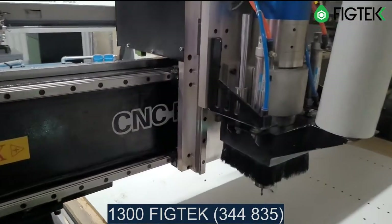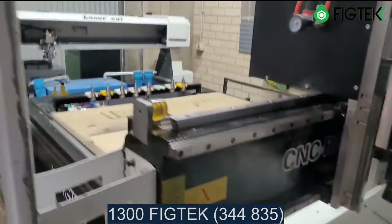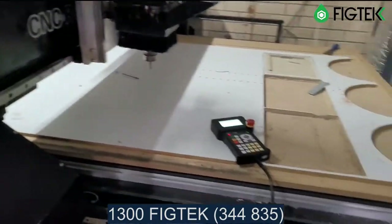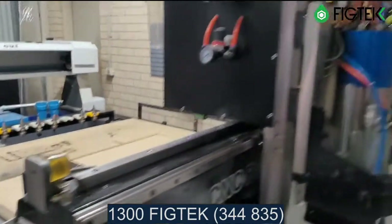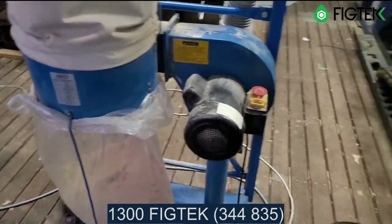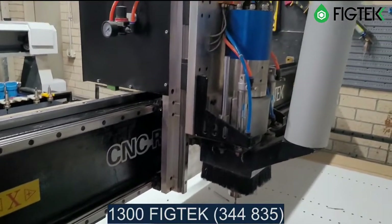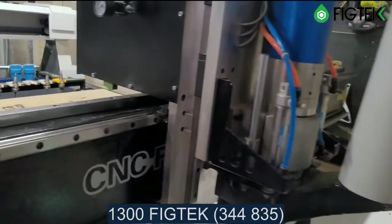That other video shows me cutting a kitchen on this same machine — at that stage we hadn't installed the CO2, but it's pretty much the same machine. It comes with everything you see, including the dust collector. I'll also show you the air compressor that's running the machine.